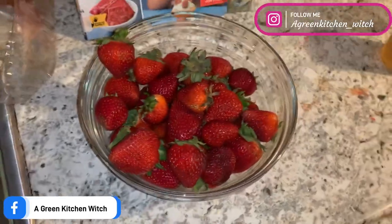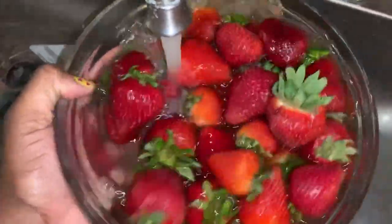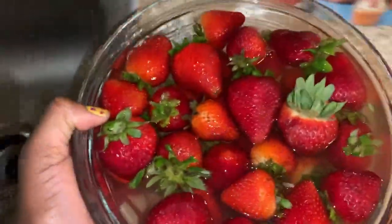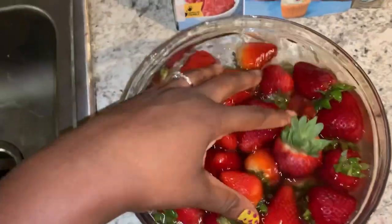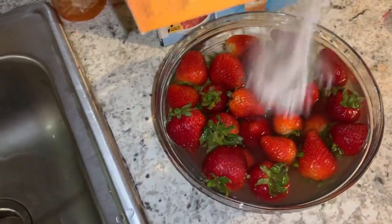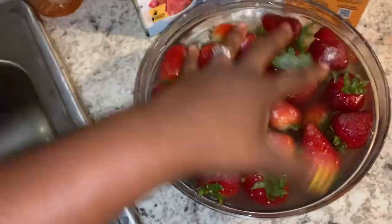So I start off by using a little bit of tap water — you can use bottled water, you can use whatever you want. I just used tap water because it was right by the sink. Then I sprinkled a little bit of baking soda over my strawberries.